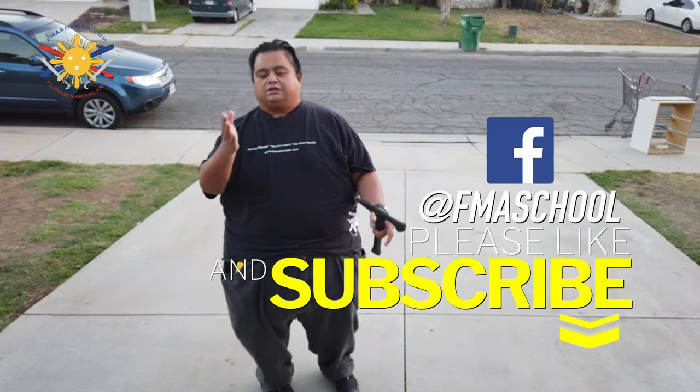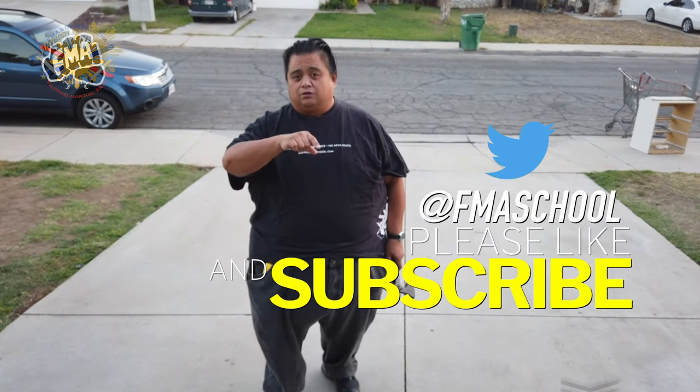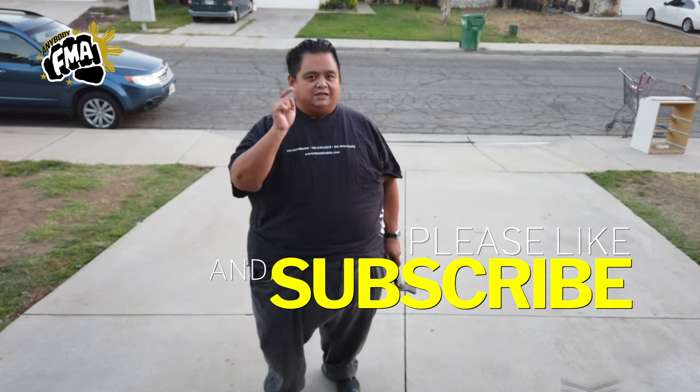But before we do that, please don't forget to click like, share, and subscribe, and don't forget to click that notification button so that you're aware of the latest videos that come out with Filipino Martial Arts School.